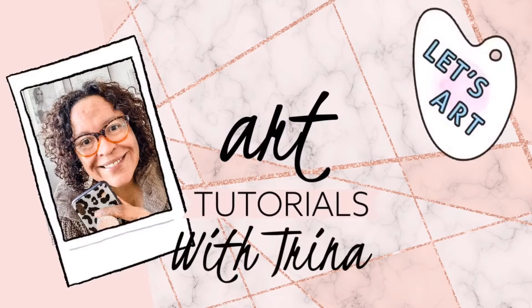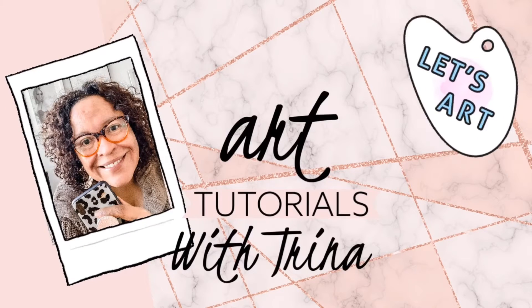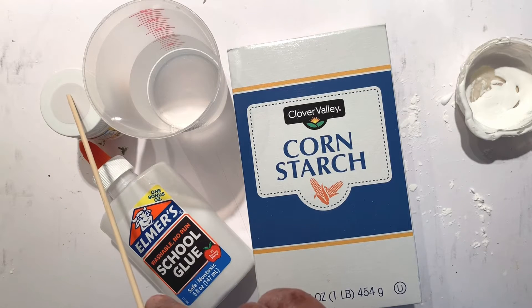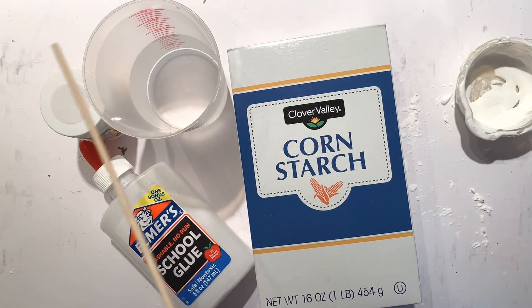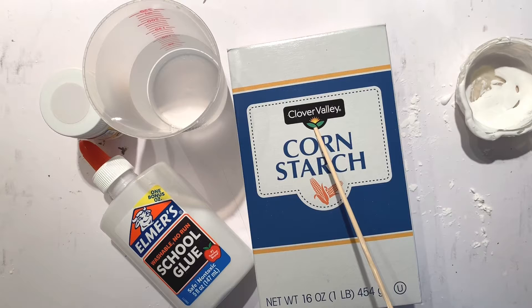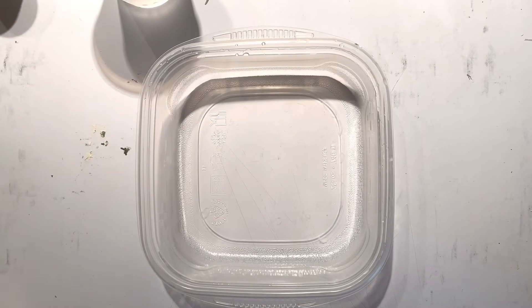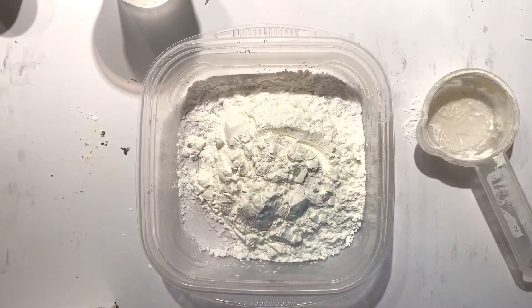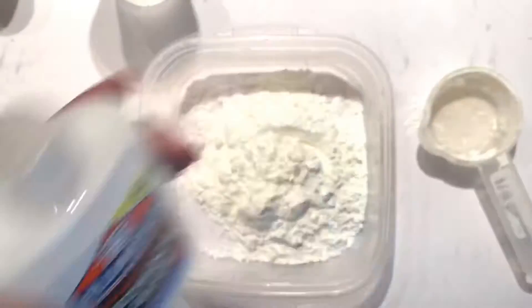Hey guys, welcome to my channel. We're gonna get started today on DIY gesso. We need some Elmer's white glue, some white paint, a bit of water, and some cornstarch. We're gonna begin by adding in three quarter cups of cornstarch.